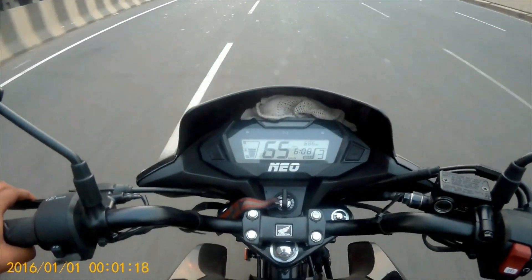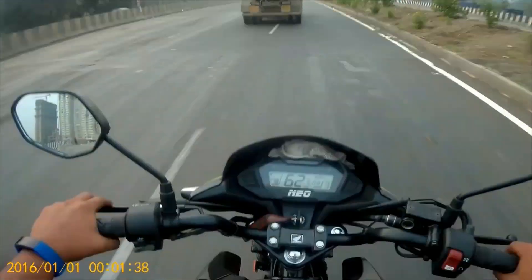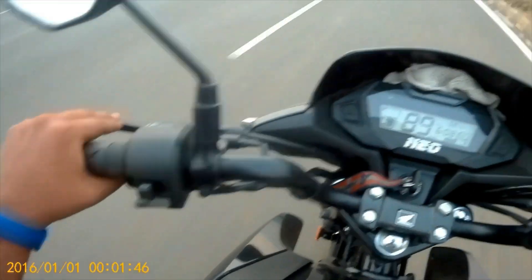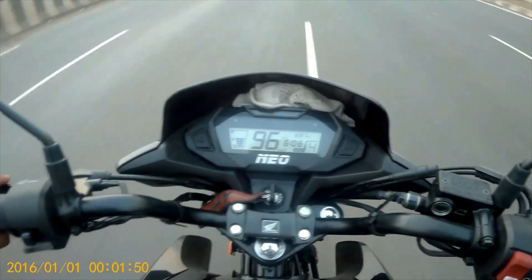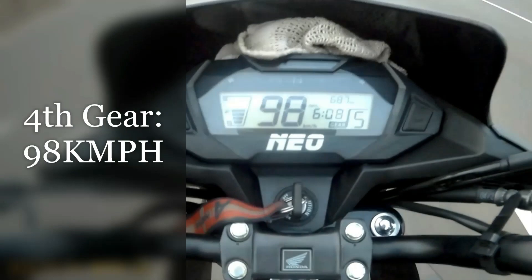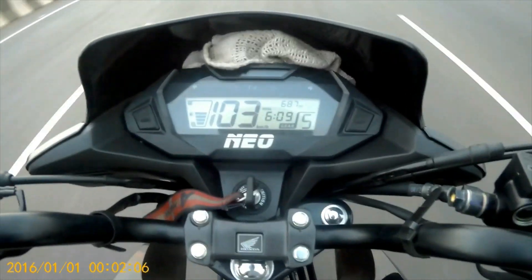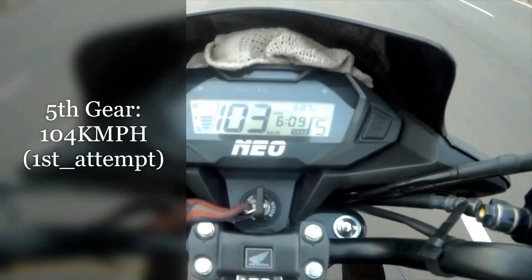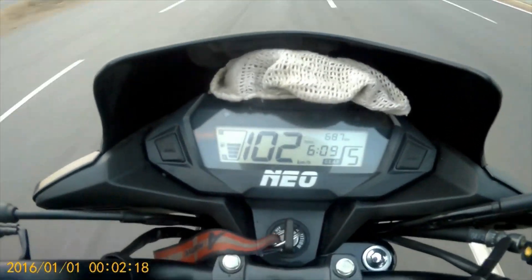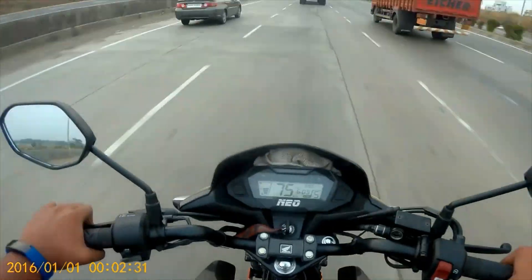First gear: 32, second gear: 57, third gear: 82, fourth gear: 98, third gear: 98.